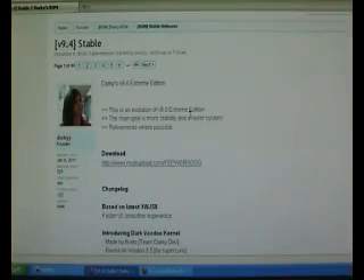Hi guys and welcome to my YouTube video. In this quick video I'm going to show you how to upgrade your Darky ROM to the latest Darky ROM, which is version 9.4.